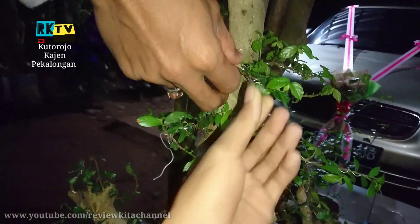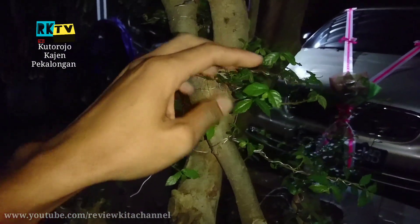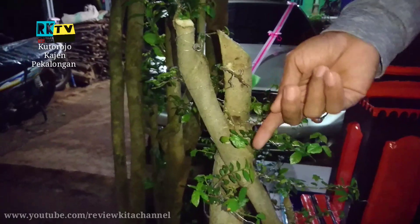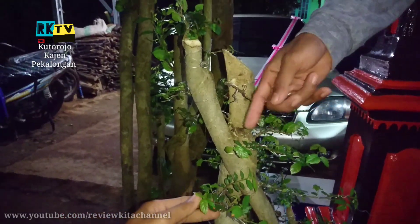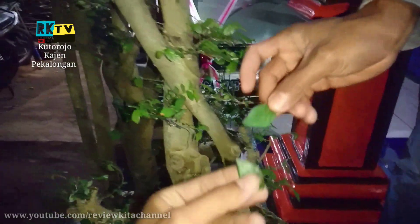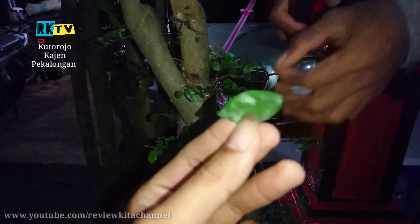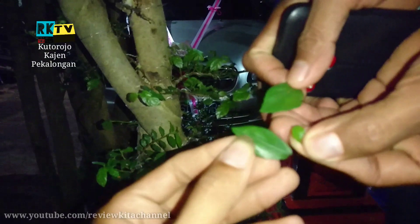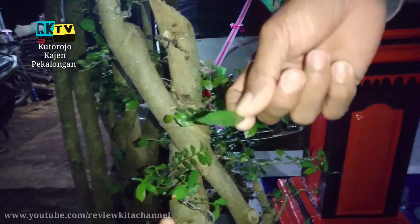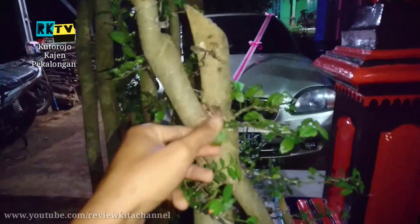Semakin daunnya semakin kecil, nanti akan semakin bagus. Jadi daunnya itu harus memang dibikin sekecil mungkin. Fungsinya kenapa kita selalu melakukan pruning — membruning itu kita memangkas daun, berapa bulan sekali kita pangkas daun, itu fungsinya untuk mengecilkan daun. Contoh ini baru saya pruning, ini kan agak besar. Kalau kita sering pruning atau kita buang daunnya, nanti beda ukurannya. Nah yang kita cari ukuran daunnya yang seperti ini, sekecil mungkin, lebih kecil lebih bagus. Bonsainya itu menariknya itu yang daunnya jadi kerdil.